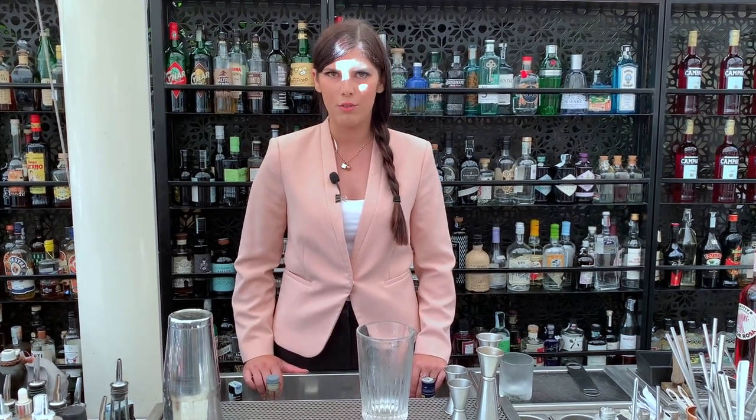Hi, Le Cocktail Connoisseur. This is Ludovica Massucci and I'm a bartender at the Court of Rome. Today I will show you how to make a twist on a classic. The twist is called Metamorphosis Negroni and obviously it's a twist on a classic Negroni.